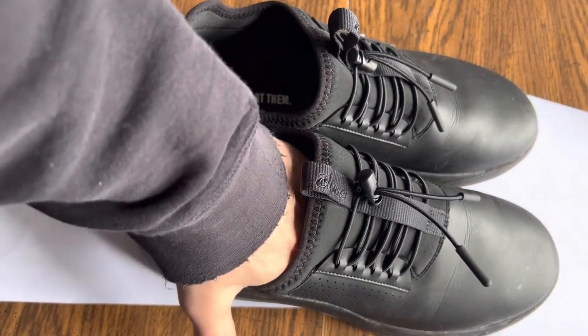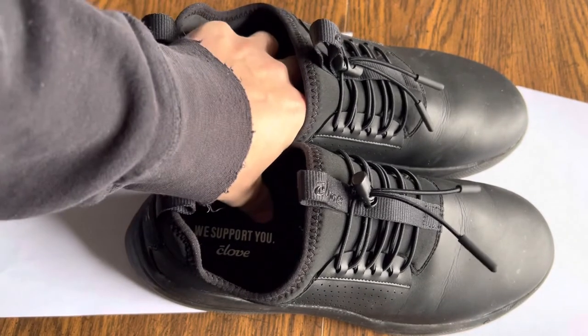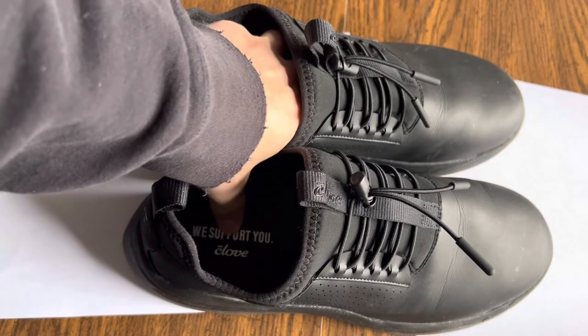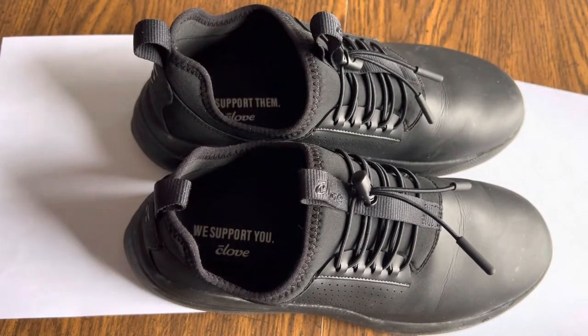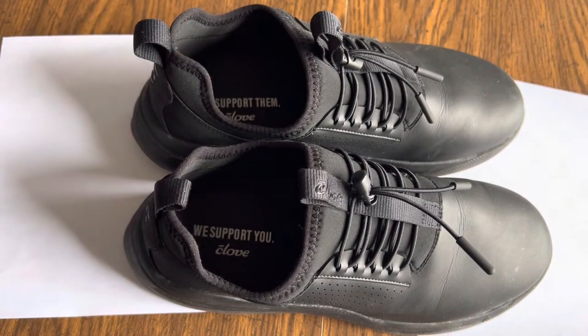The bottom of my feet felt good. The insoles are not quite as soft as I thought they'd be, but they definitely have some support. I felt like the bottom of my feet did not hurt, and I didn't feel like it hurt any of the muscles in my leg unduly, like some shoes will after a shift. That's all I can think of for right now. If I think of anything else I'll make another video, and if this helped you, please smash like. Have a great day, take care, bye-bye.